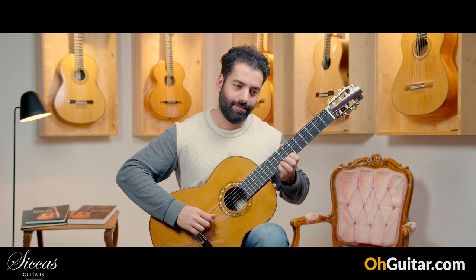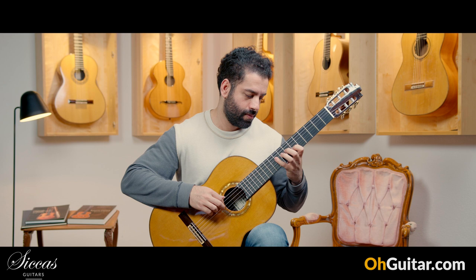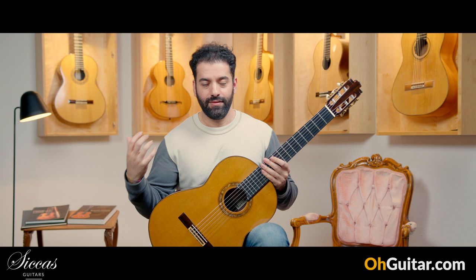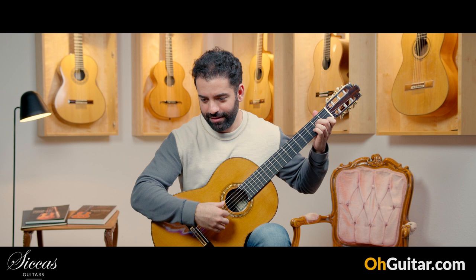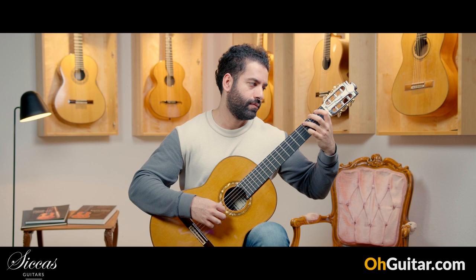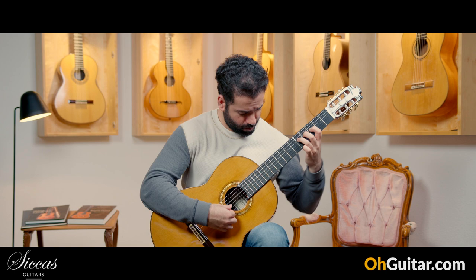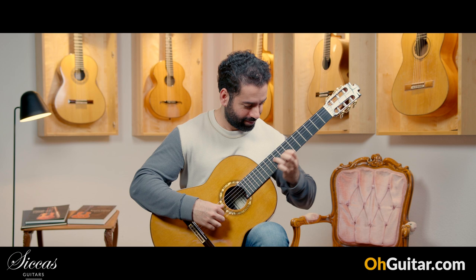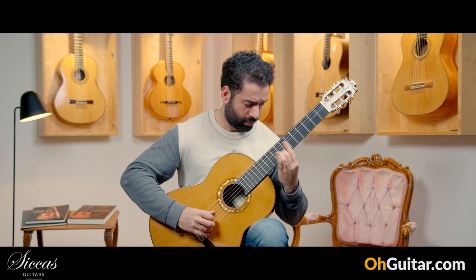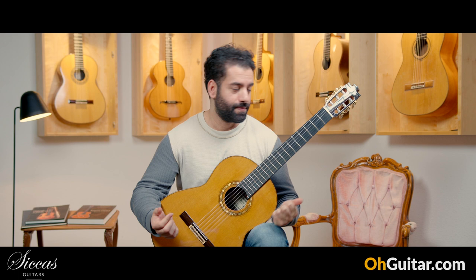Wow. You can feel and hear that Spanish vibe in this guitar. Lovely guitar to play! Especially if you play Spanish pieces, but let's play some classical pieces on it.